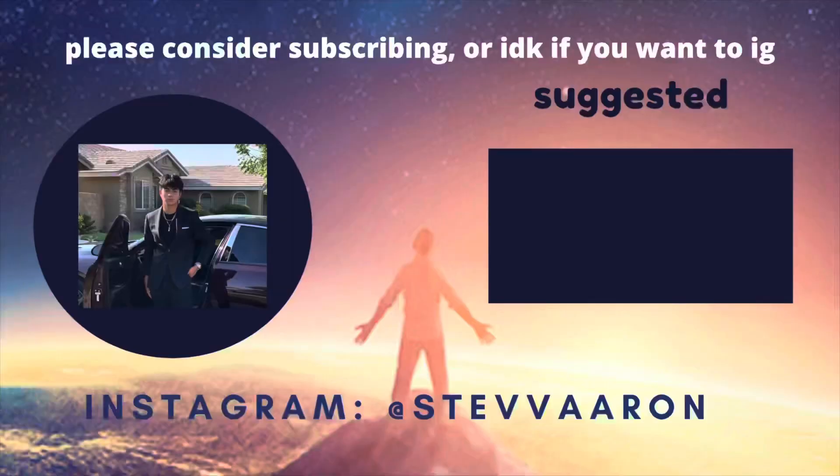Please let me know in the comments what you guys thought of this video and what you'd like to see on this new channel. I'm going to be discussing technology, investments, finance, programming, and cryptocurrency — a lot of tech stuff. If that's something you're interested in, please consider leaving a like, subscribing, and tuning in for more. Thank you.